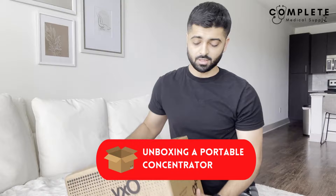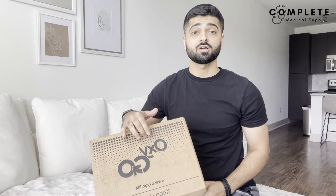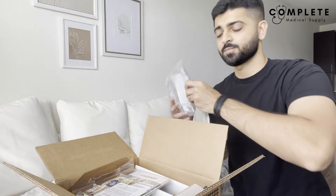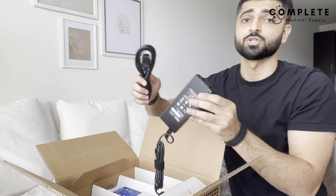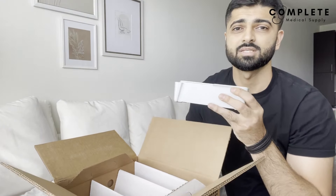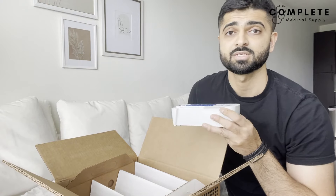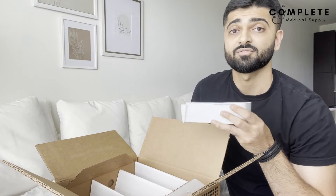This is what a portable concentrator box looks like — fairly small but weighing around ten pounds. This is the OxyGo Next, their newest machine, going from one to six liters per minute. Inside we have the nasal cannula, manual, a car charger, and a home charger to charge the battery. We also have the battery itself — this one is a double battery, which gives double the battery life of a single. When buying a portable unit, ask what type of battery you're getting and the difference in price.